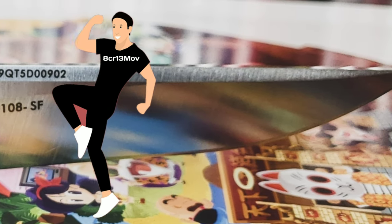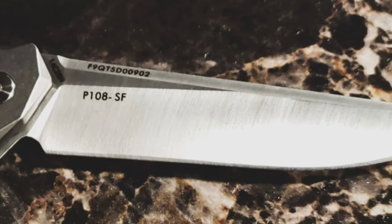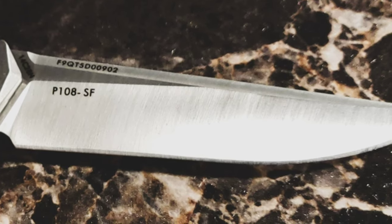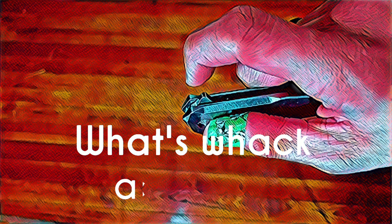The blade steel on the P108 is 14C28N — it's a Sandvik steel. And I'm supposed to say it's better than 8CR13MOV. Shoutout to 8CR13MOV. While I don't know much about this steel, in my opinion it's definitely easy to sharpen and maintain. I've only stropped it in a week's worth of use.